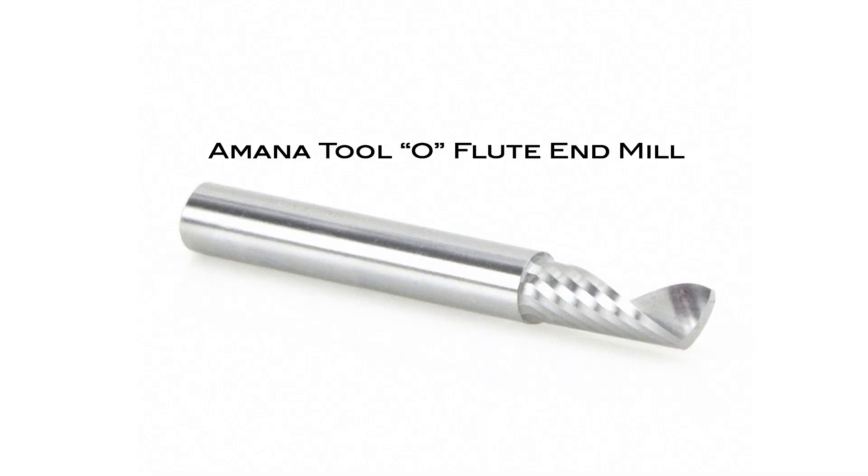We specifically recommend an end mill from Amana called an O-flute end mill. It's an eighth-inch diameter and it's specifically made for cutting aluminum. It works really well on our machines.